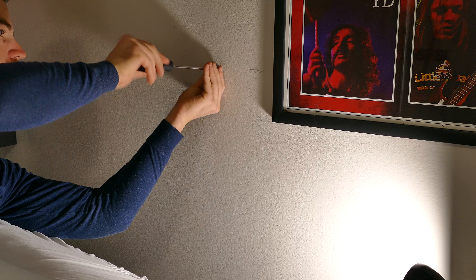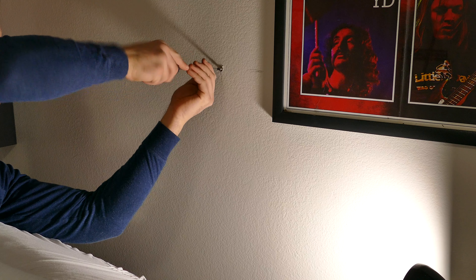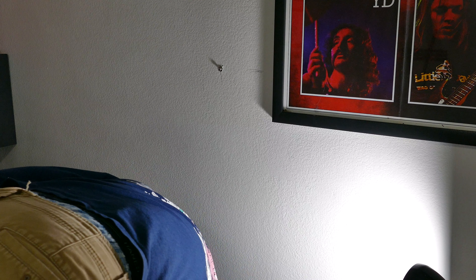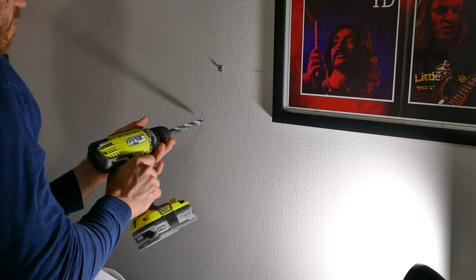Today I'm going to be installing a home theater setup in my bedroom. The first thing I'm going to do is mount these speakers — I'm going to put a wall anchor in and then drill a hole to run my cable through.